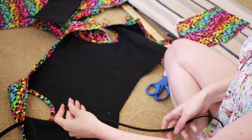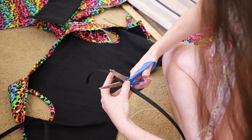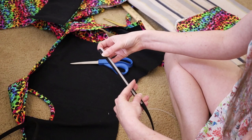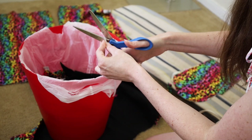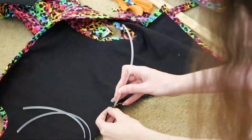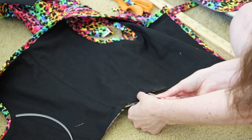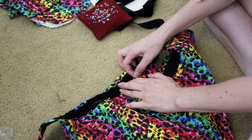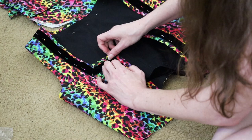I decided to use plastic boning — the standard stuff you can buy at Joann's. I'm using this lower-quality boning versus what I use in corsets because I'm not attempting any cinching or shaping of the body whatsoever. I'm going to wear a bra under this, so basically the boning just needs to make the bodice stand upright. I love this black velvet trim — I think it gives it a little bit of texture and just that extra bit of intrigue.